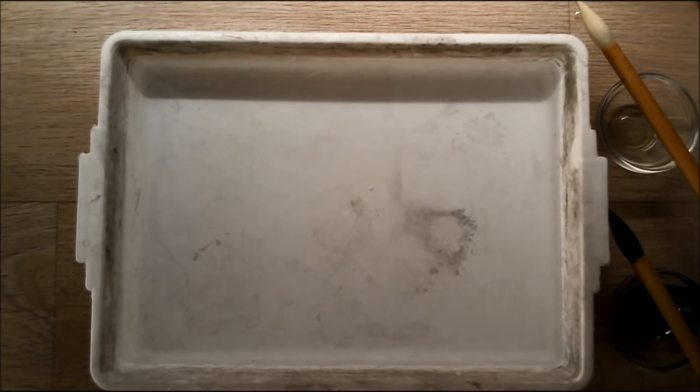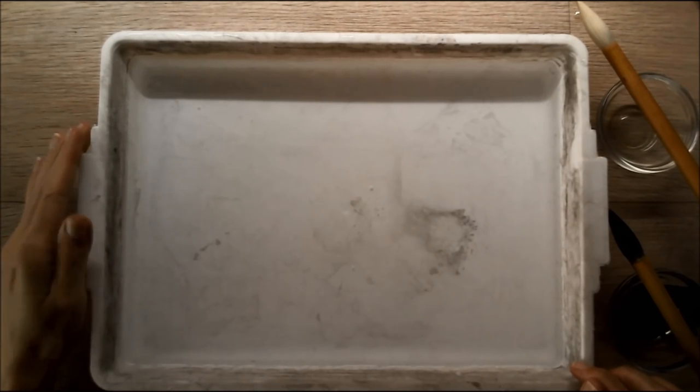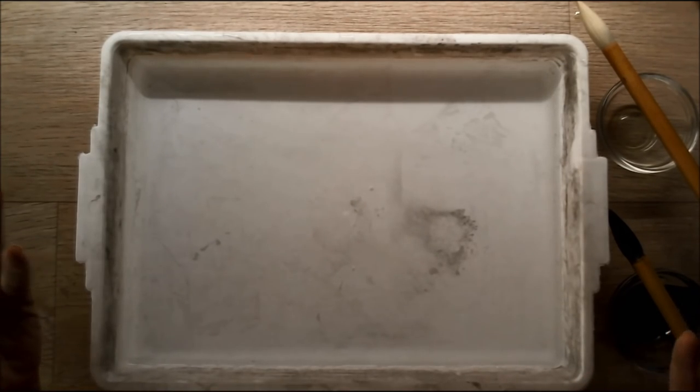Hi guys! Nancy here from Lumbitious. Today I want to show you some art. This is an old Japanese art form called suminagashi. It means floating ink.